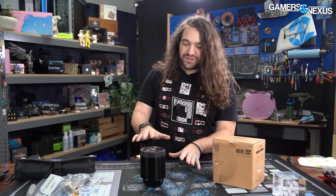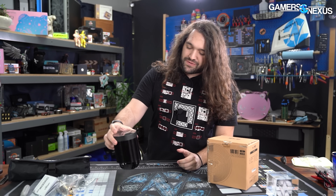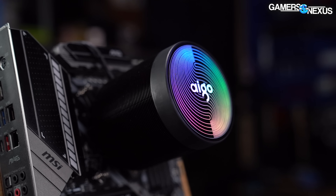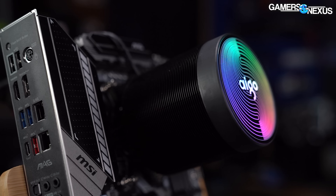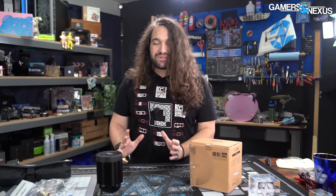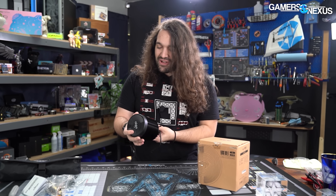Originally, when we saw the photos for this cooler — and we've got some B-roll of it turned on, we'll put it on the screen — we weren't quite clear on what it was. It looked like it could maybe be a Thermaltake or piezoelectric cooler of some kind from the shape, or maybe a very bizarrely shaped open-loop CPU block. It was none of those. It's just an air cooler. It's very simple — it's got some heat pipes, a cold plate, a fin stack, and airflow by way of a fan. And that's all it is.